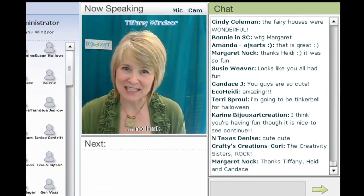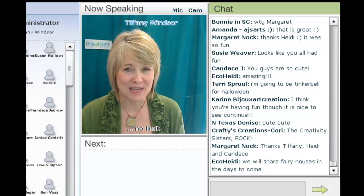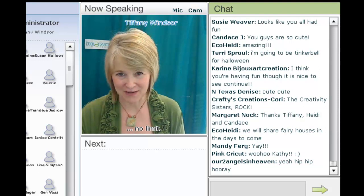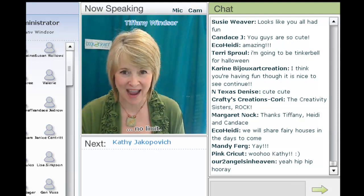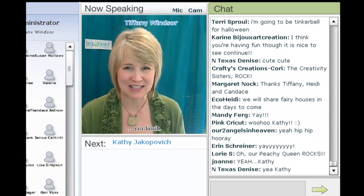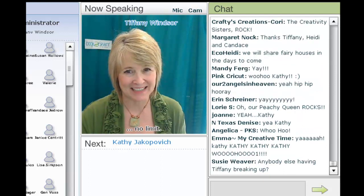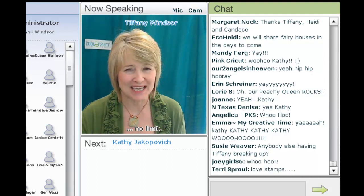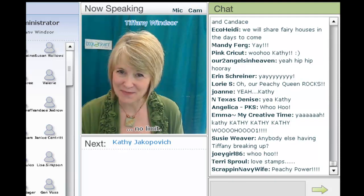Kathy Jakovic is the founder, president, and designer of Peachy Keen Stamps. Kathy has a huge fan following and made her debut here a few weeks ago on Cool to Craft. Today, Kathy is returning to join us to show you how to punch, stamp, and color your own embellishments, featuring Peachy Keen Stamps. I am delighted to welcome Kathy Jakovic.